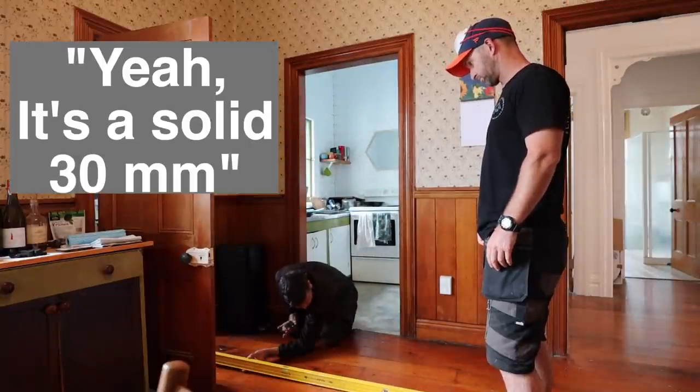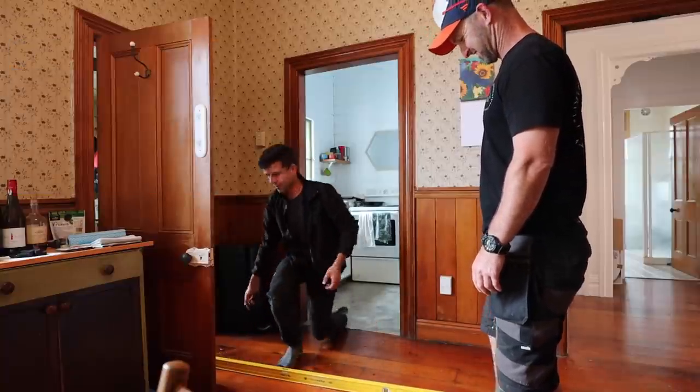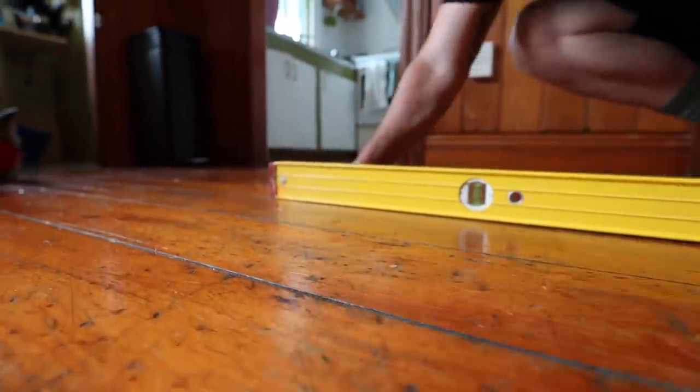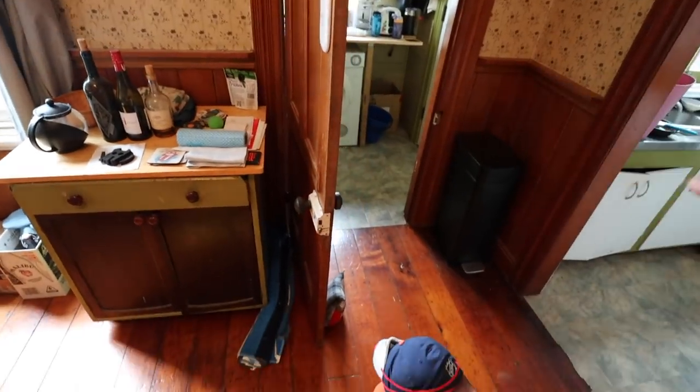It's a solid 20mm drop. 30mm from here that way. That's pretty much bang on but then you move it out and it's kind of like about here. That's pretty out. So that's the extension out there.